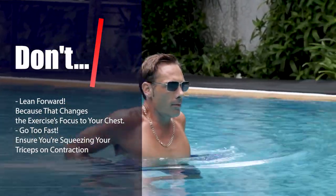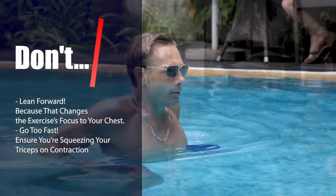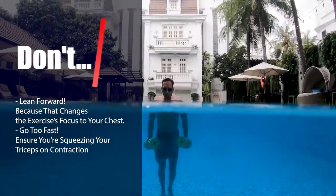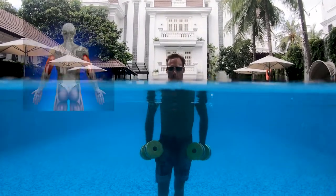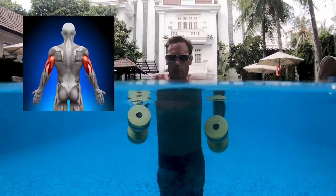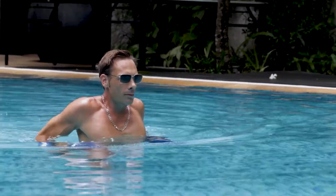Don't lean forward, because that changes the exercise's focus to your chest. Don't go too fast — ensure you're squeezing your triceps on contraction. As you can see, this exercise is totally focused on strengthening and toning your triceps.